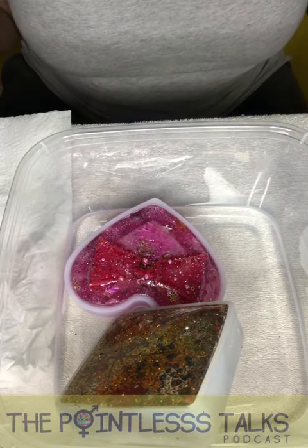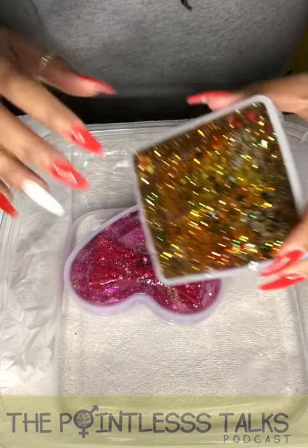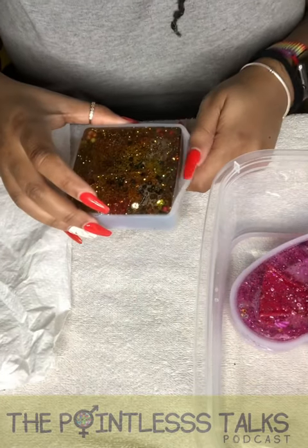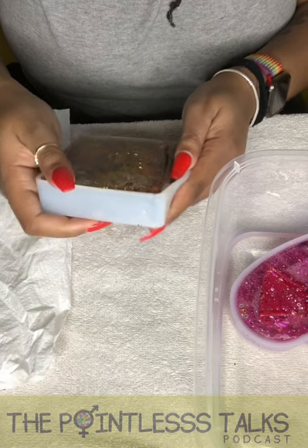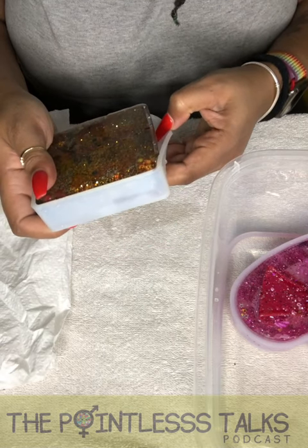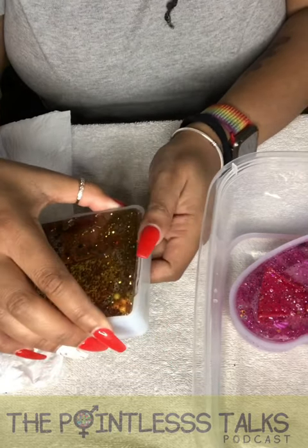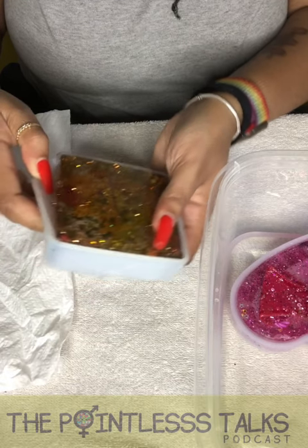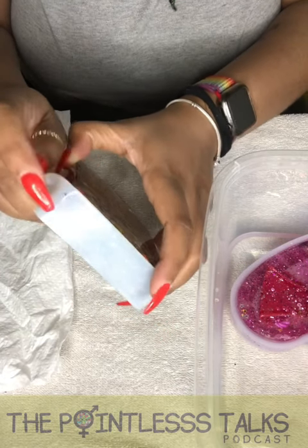Okay, give me a second. All right, so we have our tool here. I think I'm gonna go with this one first — just put that over to the side a little bit. I'm excited. Oh, that one's coming out easier than I expected!